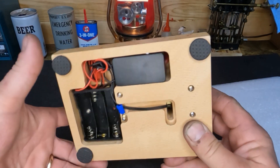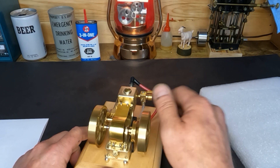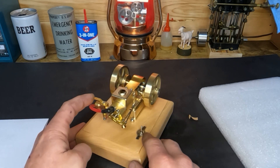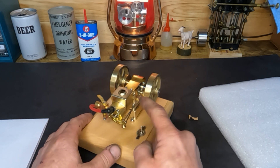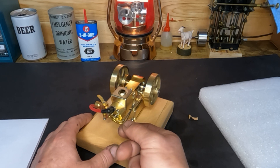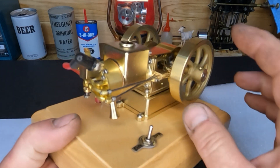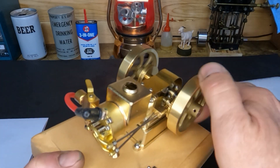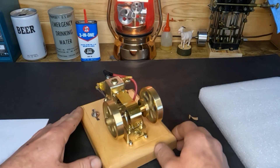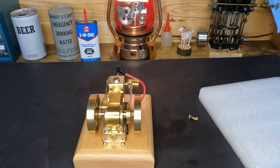This one also requires three double-A batteries. We'll get our batteries put in it. Let's turn it over and see if we've got compression — it does have compression. This is not a hit-and-miss; this is a throttle-governed engine. We've got one rocker up here for our inlet and one for our exhaust. First impression: it's got quite a bit of slop in it. Our fuel tank — we'll put some of our 94-octane ethanol-free VP 40-to-1 fuel in it.